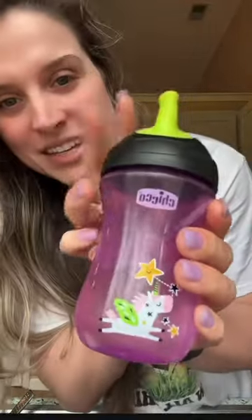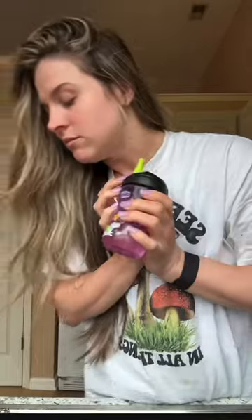Anyways, it's the Chicco brand, Walmart, super cheap. Comes in a pack of two. Absolutely love them. Go get you some.